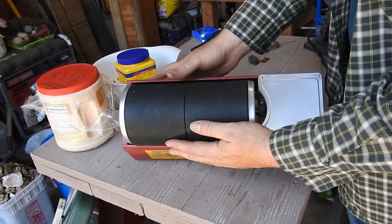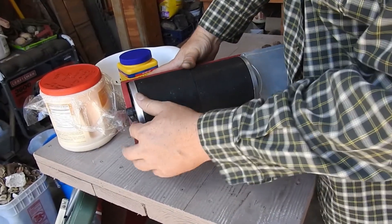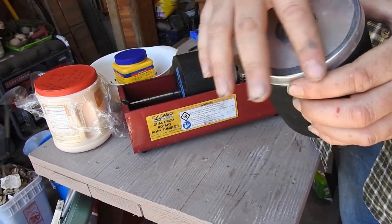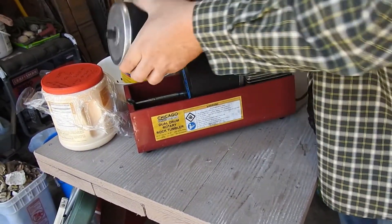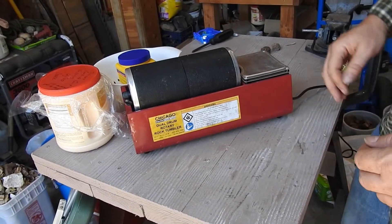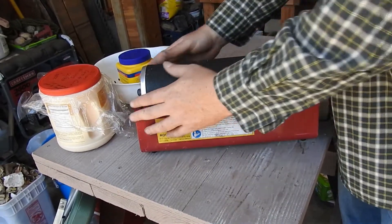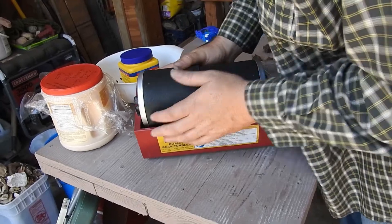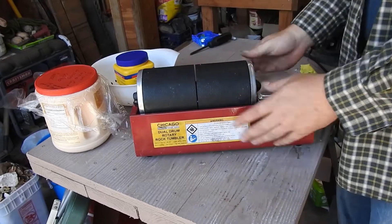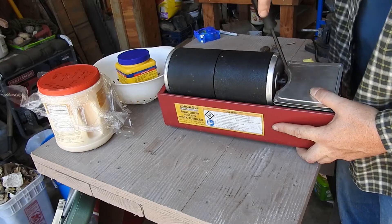On these tumblers, you want the drums positioned so they're not rubbing against the edge. Use the little tabs to adjust so they're just barely touching the drum on both sides. We bought these used — $25 Craigslist — and got three of them. I've already moved this one in and tightened it down so the drum can spin without rubbing the sides.